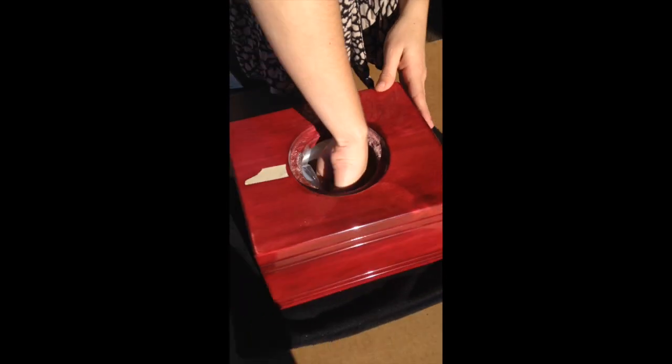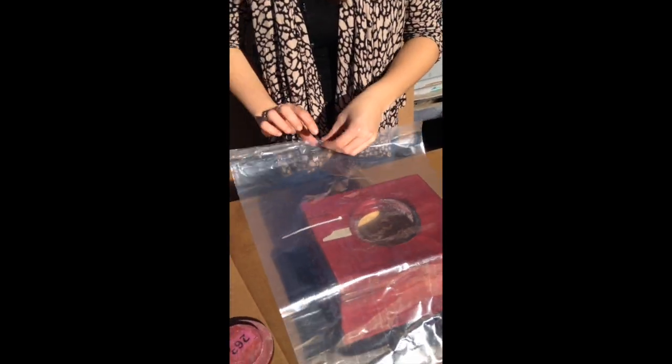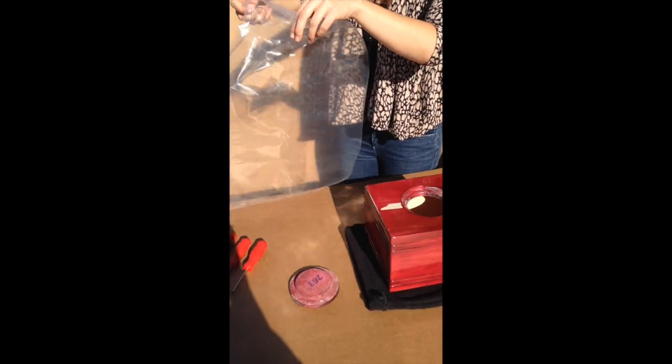In this case the opening is about three to four inches wide, and inside the urn we have a plastic bag with a plastic tie to seal the bag once we have the remains in.